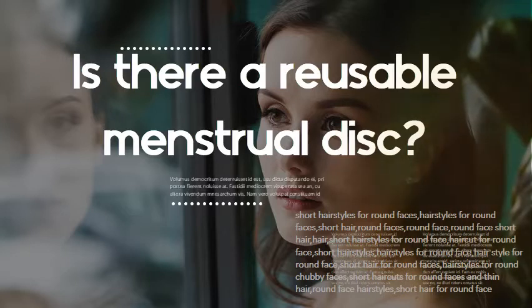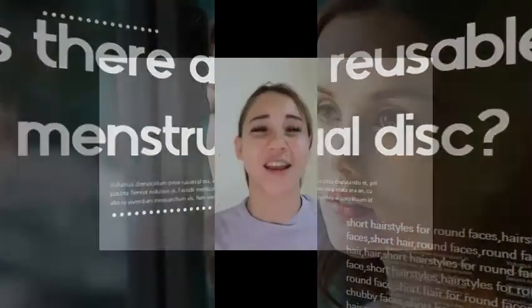Equipped with a silicone string and a completely round rim, the disc is simple to use and can even be worn during sex. Thanks for watching — see you in the next one!